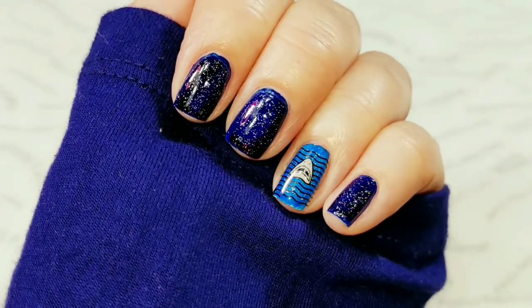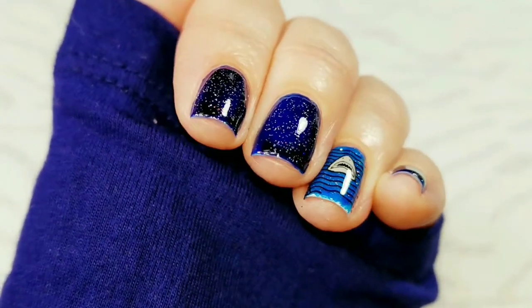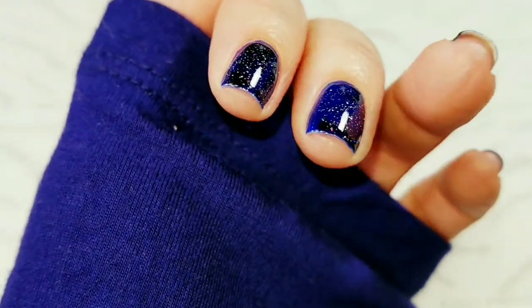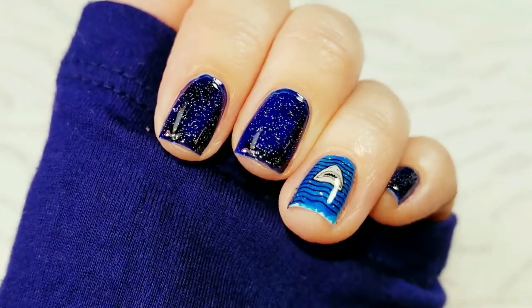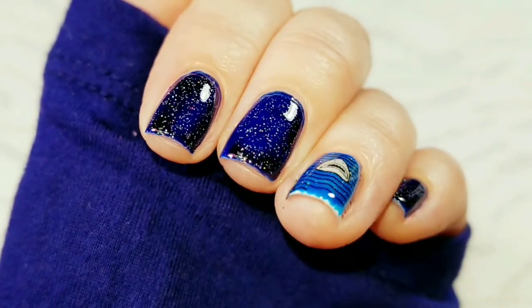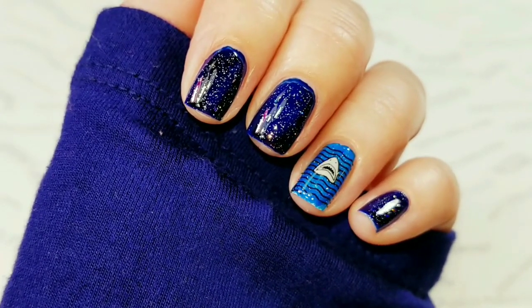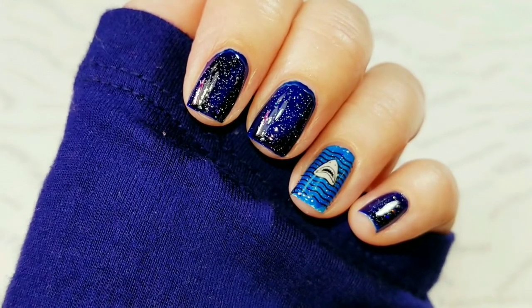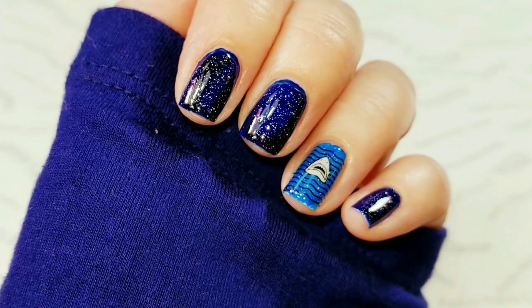Here is the finished shark week mani. I hope you can see all of that holo topper from the Fairy Dust — I really like that. Get closer, you might be able to see it. I hope you like the video. If you did, please give it a thumbs up. If you're not one of my subscribers, please subscribe. If you have any questions or comments, leave them down below. Thank you for watching, and bye for now!